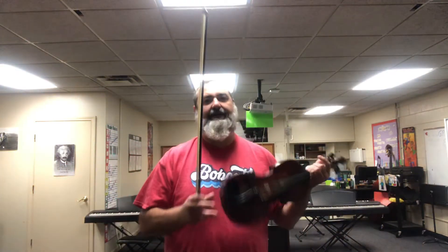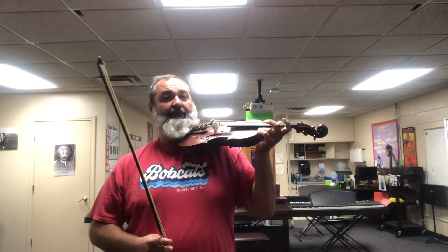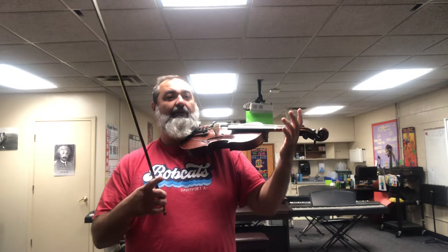Good morning! Let's try a song today. We're gonna get out our violins and we're gonna use them. So wait for me — I'll give instructions, it'll be great. It's gonna be awesome. We're gonna do Pop Goes the Weasel today.